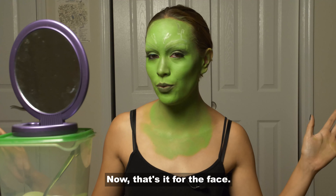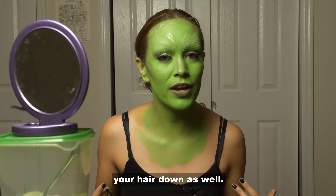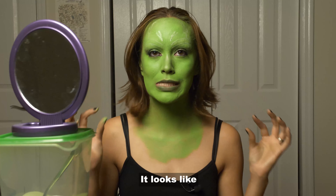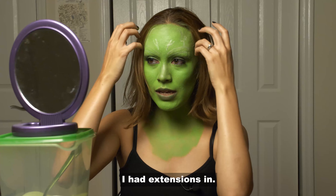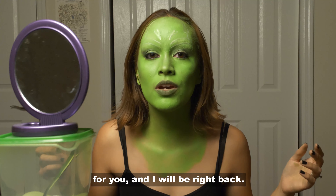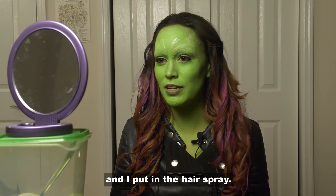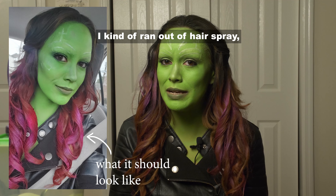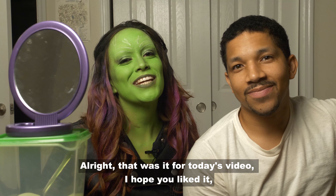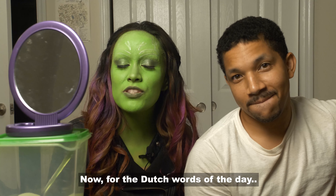That's it for the face, but obviously you can't leave it like this because you have to have your hair down as well. I just got my hair — I had extensions in, so I'll put those in for you and be right back. I put in my hair extensions and the hairspray — I kind of ran out of hairspray so that's why it's kind of blotchy. All right, that was it for today's video! I hope you liked it. If you did, make sure to actually like it, share it, and subscribe to my channel. Now for the Dutch words of the day.